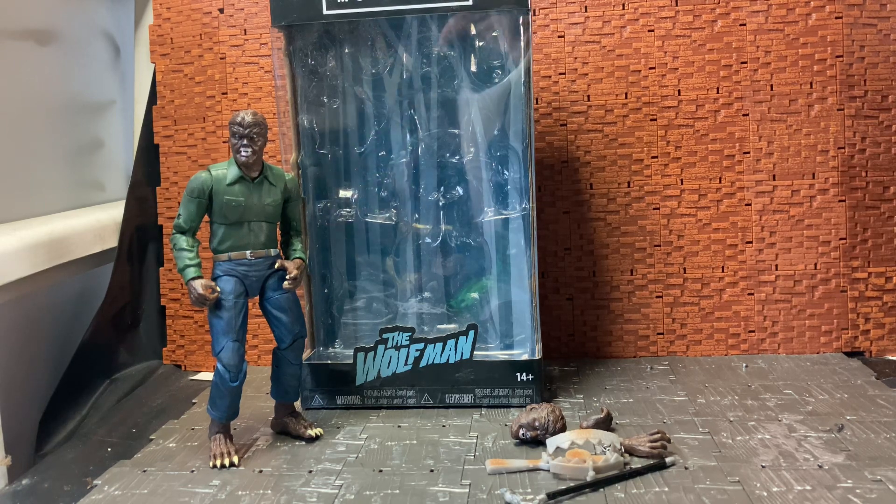Series one consisted of Bride of Frankenstein, Frankenstein's Monster — I'll get that right, it's not Frankenstein but Frankenstein's Monster — Dracula, and the Gill Man from Creature from the Black Lagoon. Wave two consists of Wolfman...